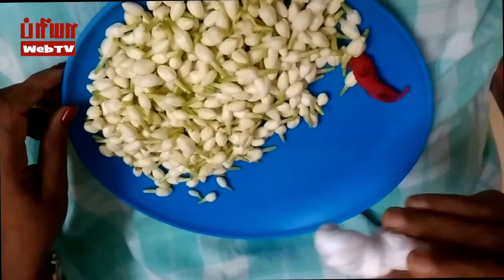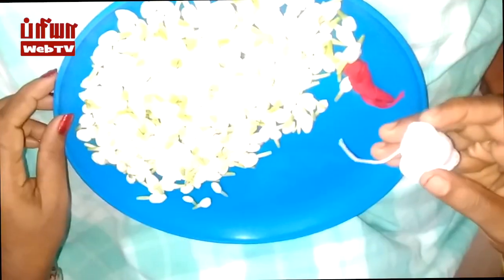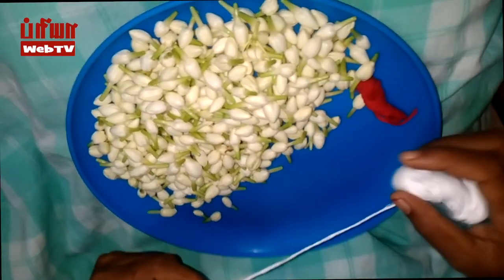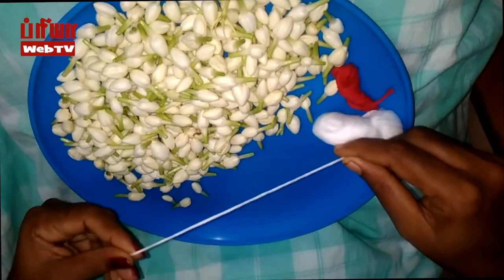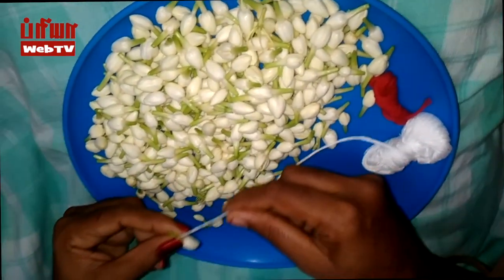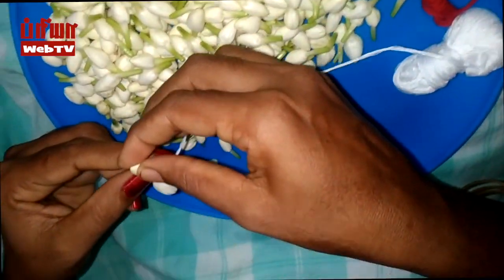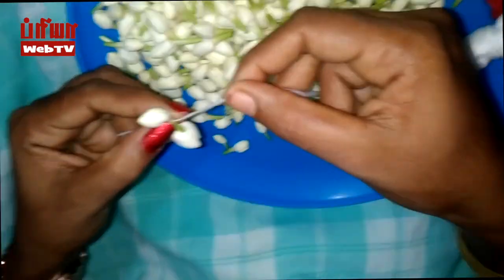We will add 4 of the dough to the dough. We will add 2 of the dough.